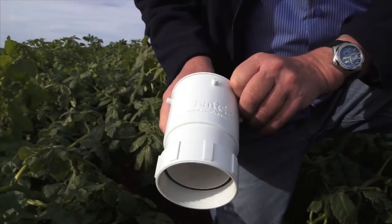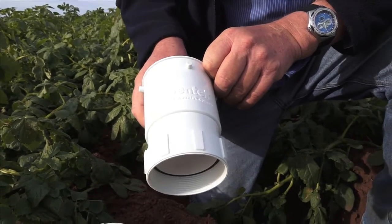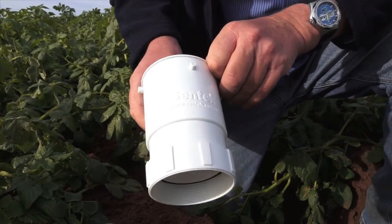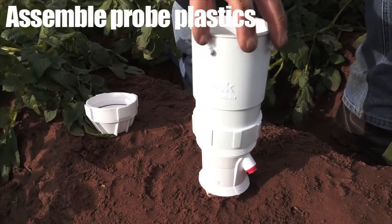Now what we're going to do is we're going to install the all-in-one, which is basically a probe, a battery and a modem. And for that one we screw on the extension bit on top of the top cap.